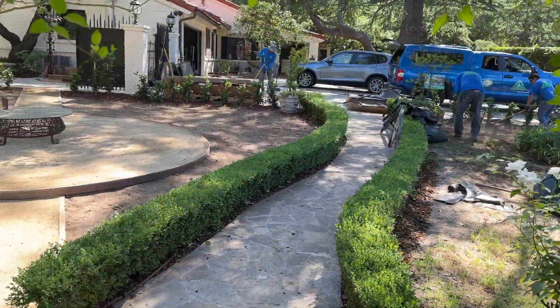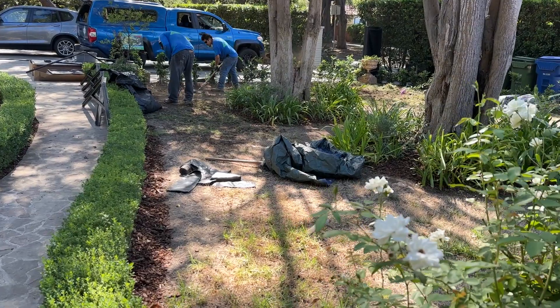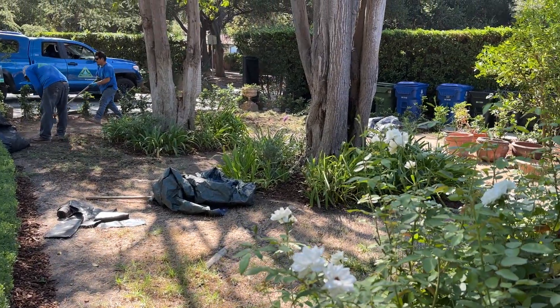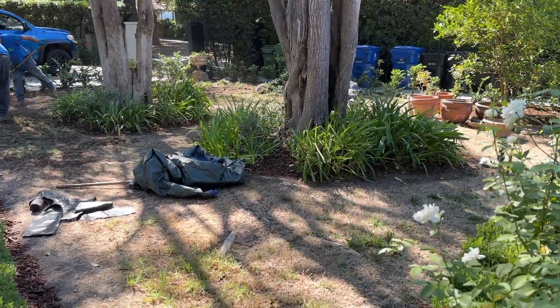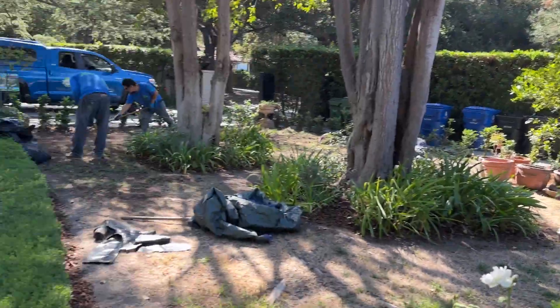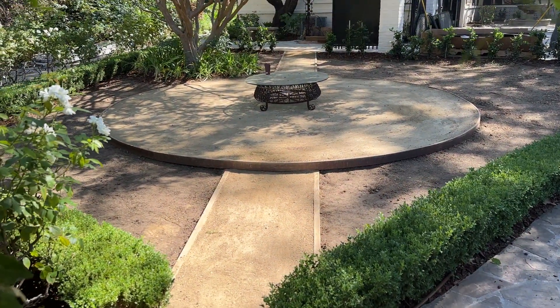My crew are removing the old weeds and old grass roots as we prepare to turn this into an orchard, to complement our vegetable and herb garden. And this is our little formal garden space — love it.